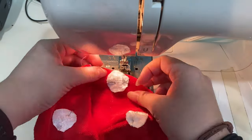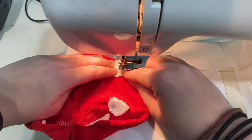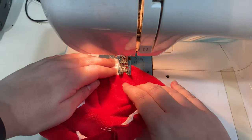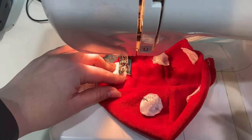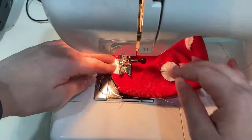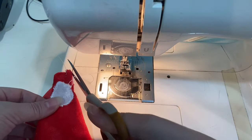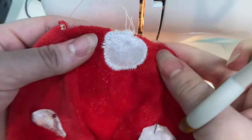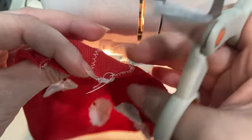Now I have my white spots pinned to my red dome and I'm going to use a white thread to zigzag stitch all around these white spots to hold them in place. Here's what that looks like — kind of patchworky, but it'll do. Time to do the other spots.